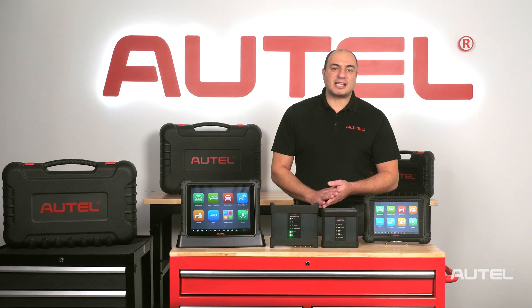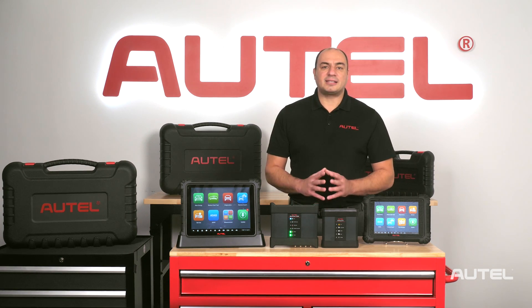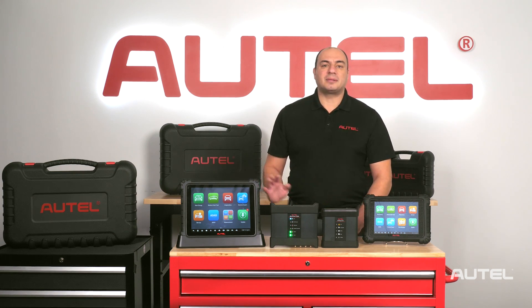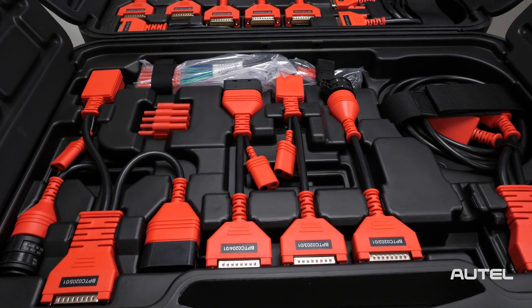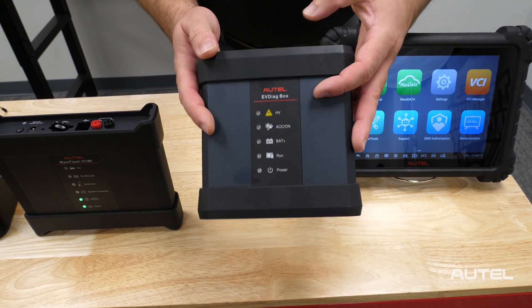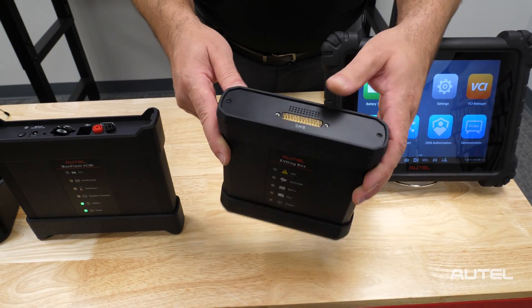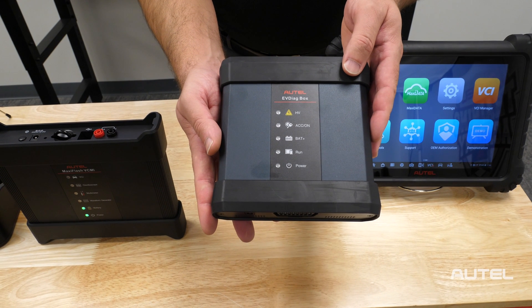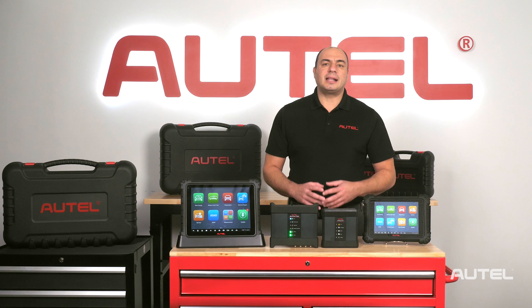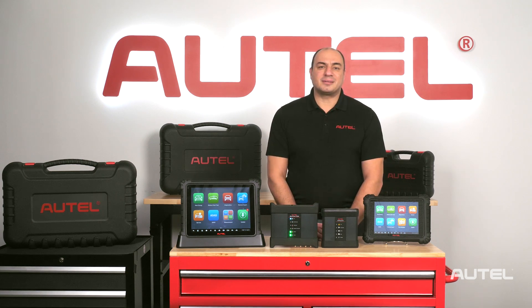But to truly be successful when repairing EVs, we'll need advanced diagnostic equipment that provides high-level detailed information about the battery management system. The MaxiSys Ultra EV comes with a special array of connectors and an EV diag box that allows technicians to directly connect to the battery management system and get information related to the state of charge, state of health, and live information such as cell voltages related to the individual temperature sensors and switches. All these systems are crucial for the battery system to operate correctly.